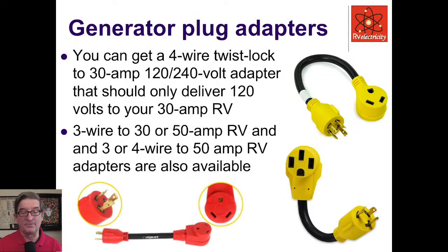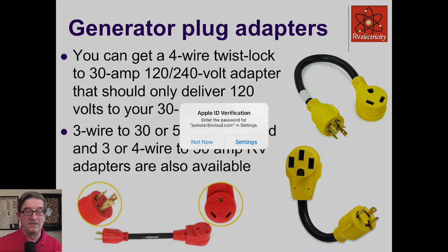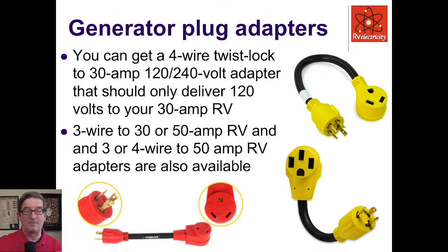This adapter plugs into a 50-amp outlet on your pedestal but has 15-amp outlets on it. So it's possible to plug a skinny extension cord into it, draw way more than the 10 or 15 amperes that little extension cord can carry, and catch it on fire in just a few minutes. So you want to be careful with that kind of stuff. For generator dog bone adapters, they make all kinds of possibilities — a four-wire twist lock adapter that will adapt to a 30-amp output.